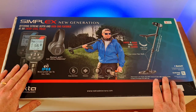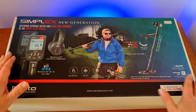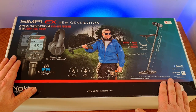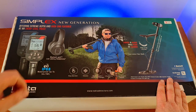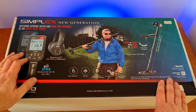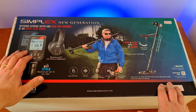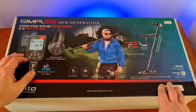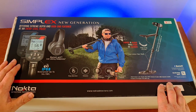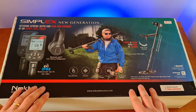Thank you for joining me for my first look at the brand new Simplex new generation machines. I've got the Simplex Ultra here, which is what I'll be unboxing today. The original Simplex — the Simplex Plus — came out almost four years ago and took the market by storm. It's the best-selling metal detector on the market today. The original idea was that it was simple enough for a beginner to learn on, but powerful enough to satisfy expert users.